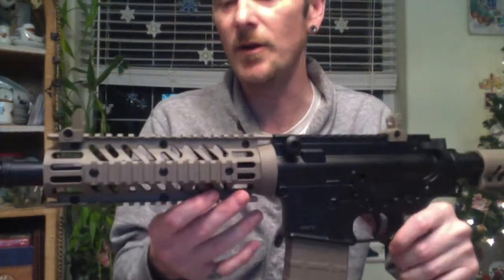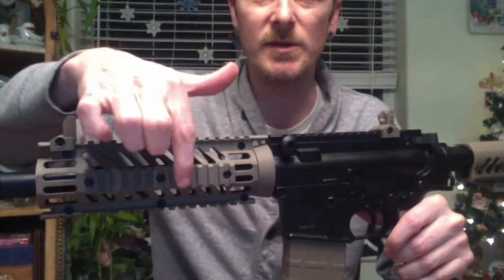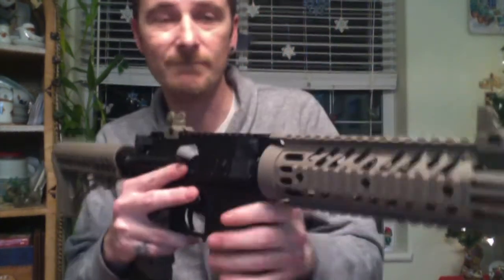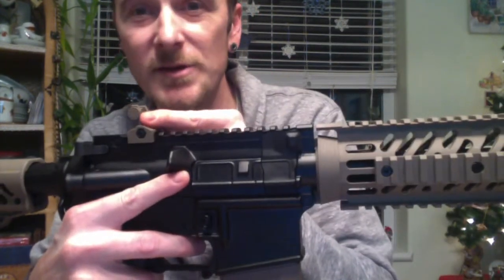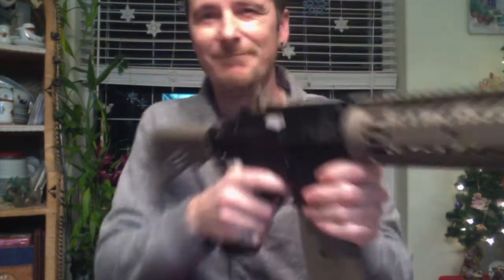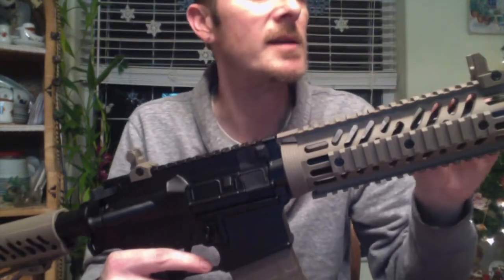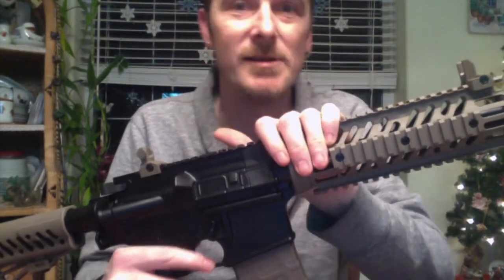Nice shroud or handguard here. The rails top and bottom are part of it — you can't take them off, but the ones on each side could be taken off if you want. The sights it comes with are kind of crappy. Fake knob, so there is no adjustment on it, and there's no adjustment on the front sight either. They could sort of be used, but they're shitty sights. At least it comes with them. But with all these rails, you can put on all the sights, red dots, lasers, and lights you want anyways.